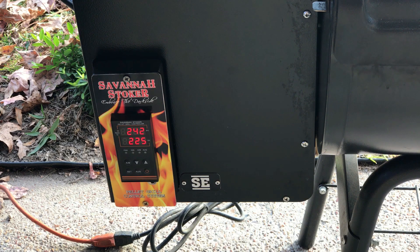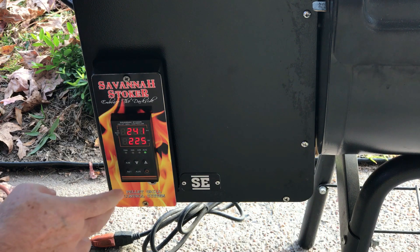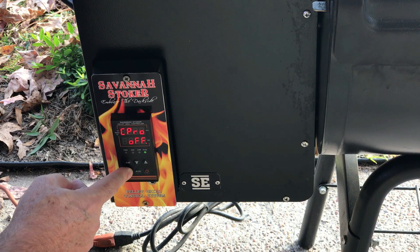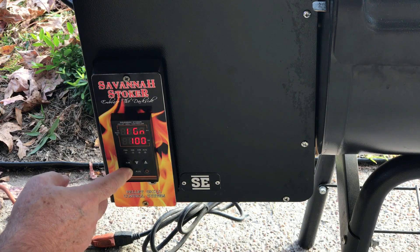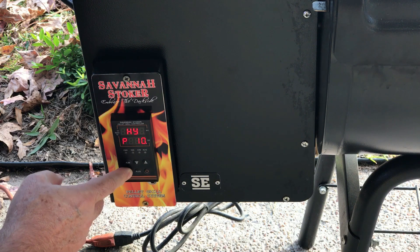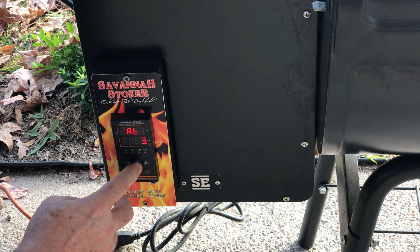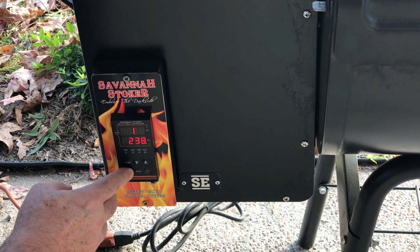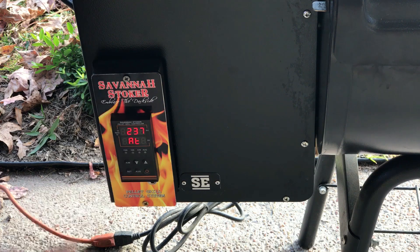We're going to start an auto tune. You always want to start the auto tune while the temperature is dropping. Press and hold the Set key to get into the operational parameters, hit the Set key to page down to AT for auto tune, change that to 2, then exit all the way out of the parameters. Now it's going to be flashing.